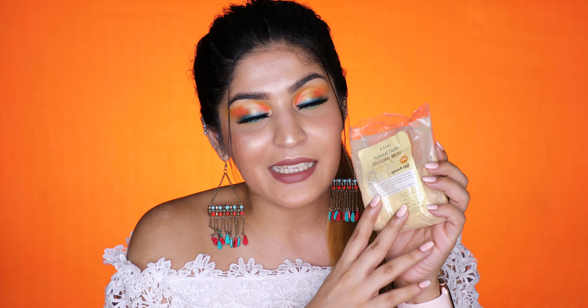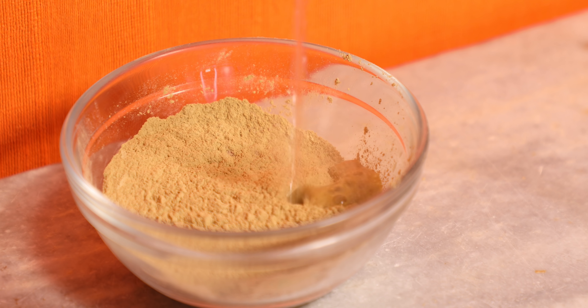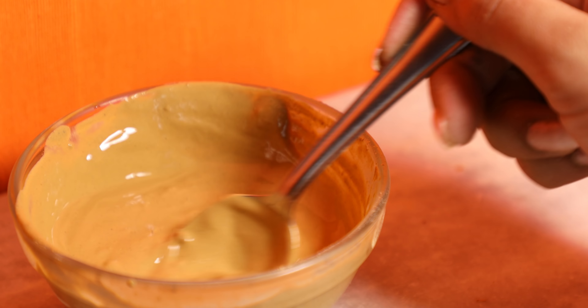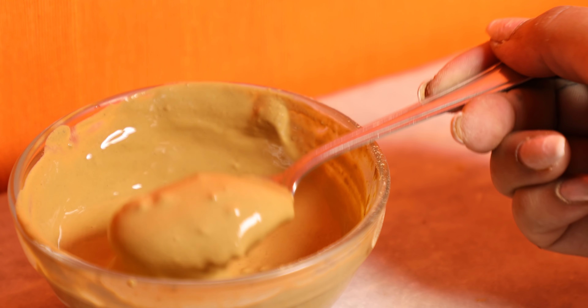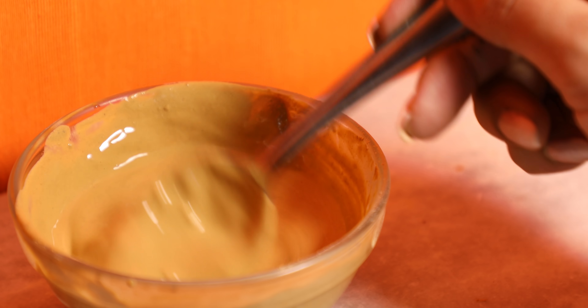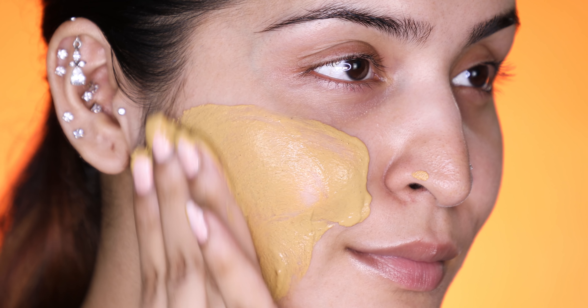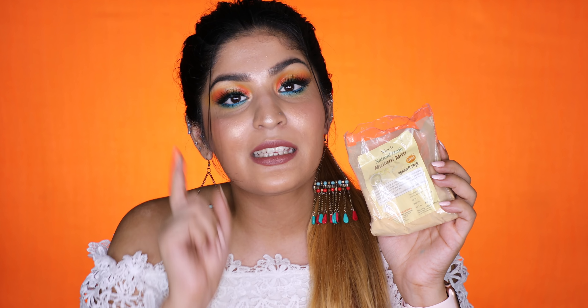A couple of different ways I like to use Multani Mitti are as a face mask, a hair mask, and a body mask. For all three DIYs, you need just one other simple ingredient — water. You can mix it with a little bit of rose water, milk, or curd if you prefer, but the basic recipe calls for just water. You mix it in, adjust the paste to your liking, and use it as a face mask, scalp mask, or body mask to detoxify everything out. Especially as a scalp cleanser, this works so well because it sucks out excess sebum without stripping your scalp down to become flaky — it really helps in balancing your scalp, especially in summertime.